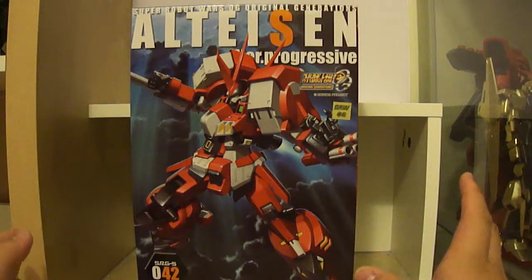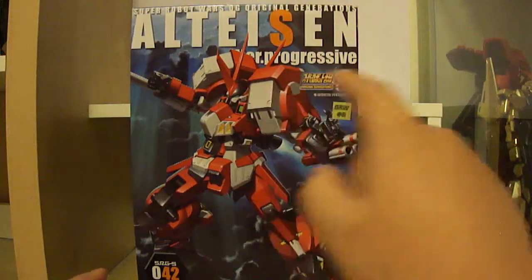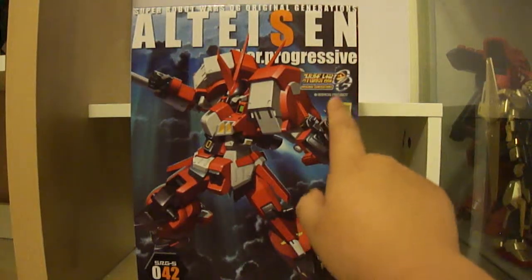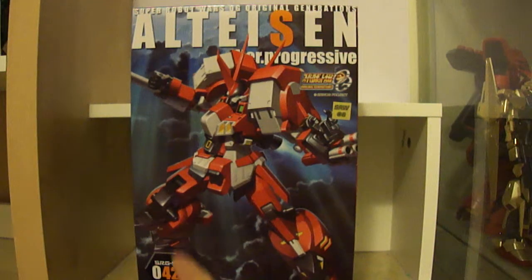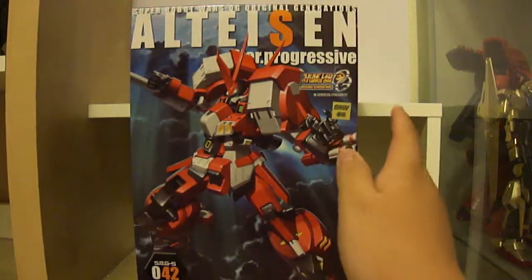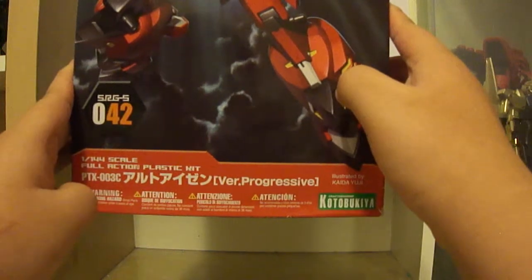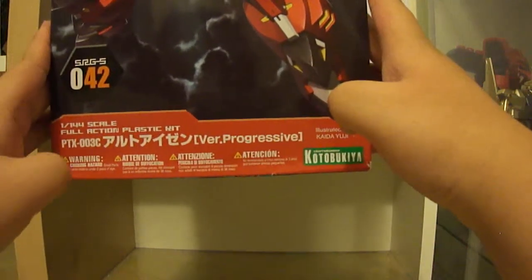Before the unboxing, let's look around the box. At the top we have 'Super Robot Wars OG Original Generations,' and 'Alteisen Version Progressive.' It has the series symbol here, and a logo in sticker form — like a seal to prove it's part of the SRW line. Down here we have SRG-S 042, so it's the 42nd model in the line. There's a very nice illustration of the Alteisen illustrated by Kaida Yuji. At the bottom it says 1/144 scale full action plastic kit, PTX-003C, with the version progressive label and Kotobukiya branding, plus warning/choking hazard notices in multiple languages.